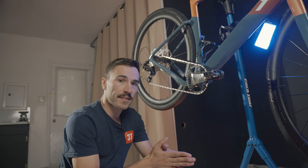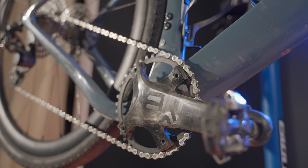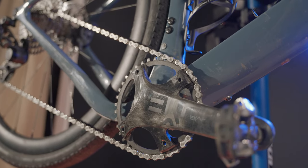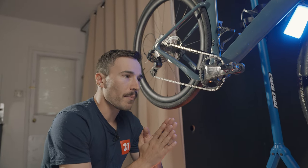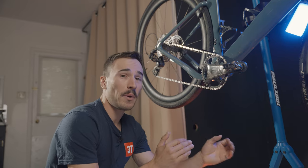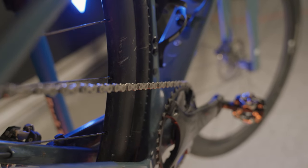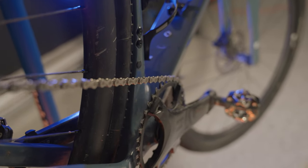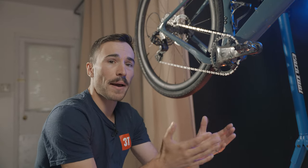The front chainring comes in different sizes. In my case I had the 38-tooth, and I felt the ratio in the rear was good enough for almost everything. Sometimes on very steep off-road inclines I wished I had a little more gearing, so maybe I should have gone with the 36 in the front, which would pair well with the 42 in the rear.